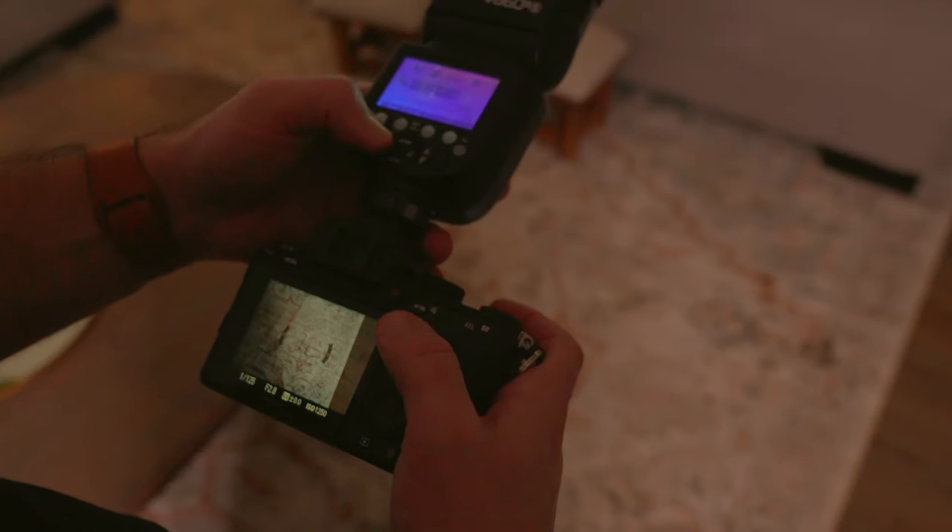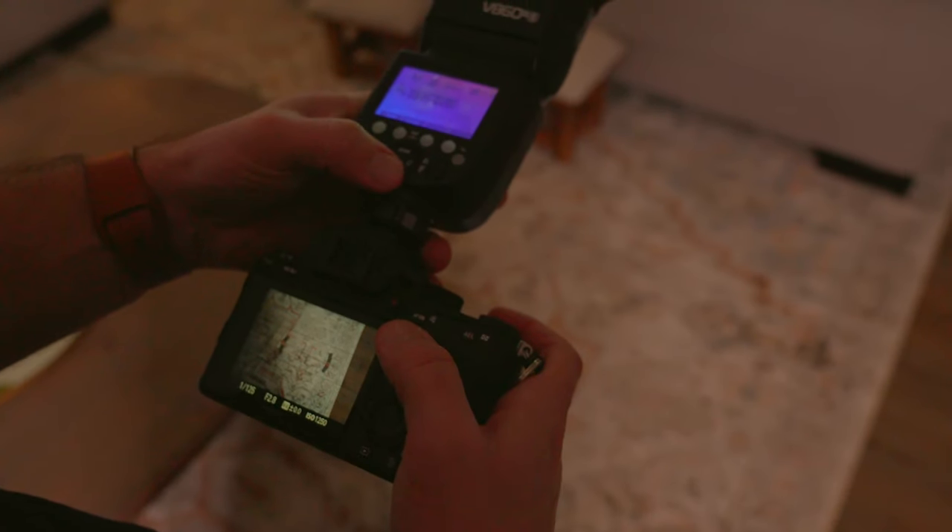If you watched my previous video about the MagMod MagSphere, you've probably already heard me talking about how this thing is a game-changer out in the field. But what I really wanted to dive into today is showing off the settings that allow you to capture ambient light in the room without getting things too dark or too overexposed. This is more of a run-and-gun type of scenario — you plug some settings into the camera and you're off to the races.